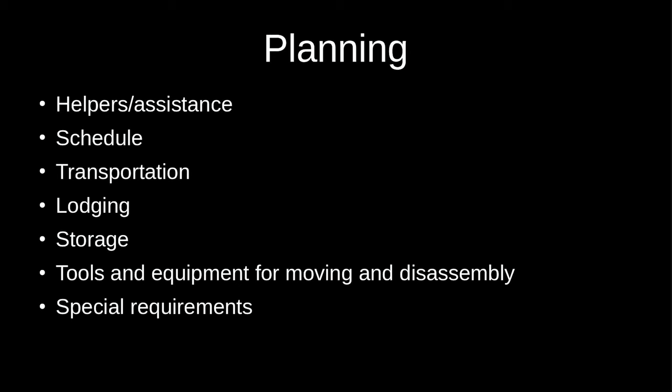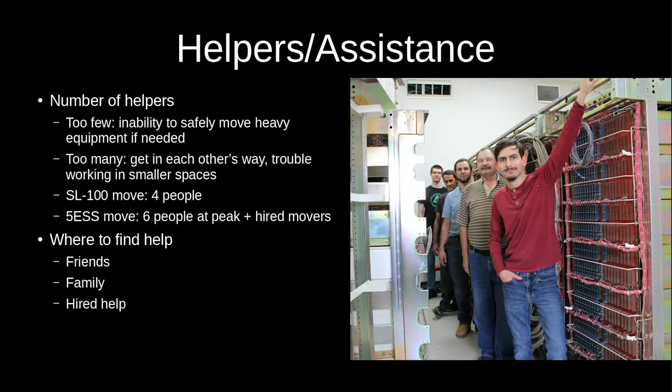In my case, the university wanted me to have liability insurance in case I knocked over the SL-100 and took the building down. I was able to find an online insurance company that specialized in contractor-type insurance for short-term jobs — basically got a policy for the five days we were actually removing the switch, without having to get a six-month business policy.